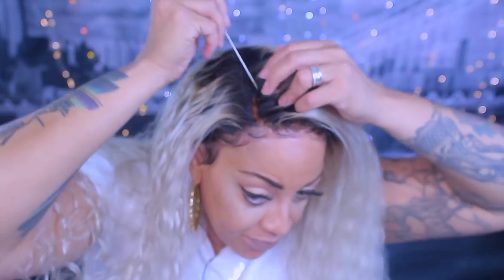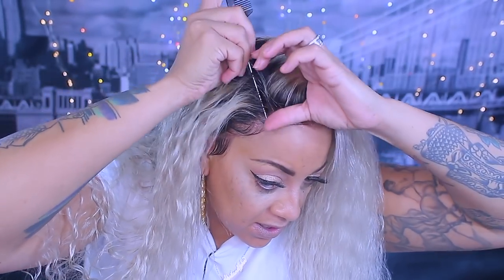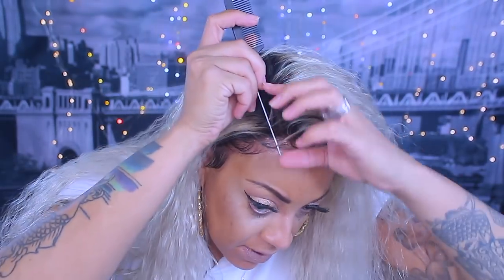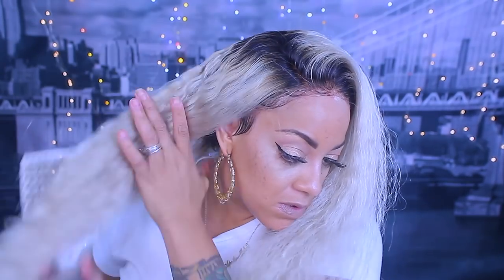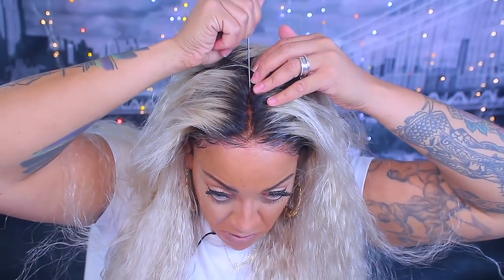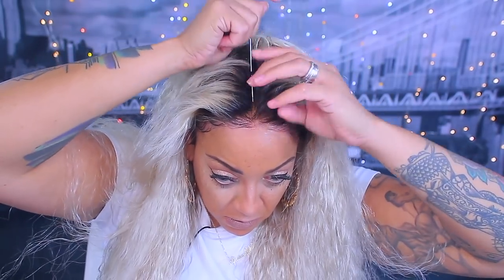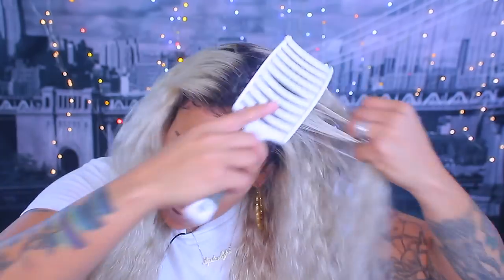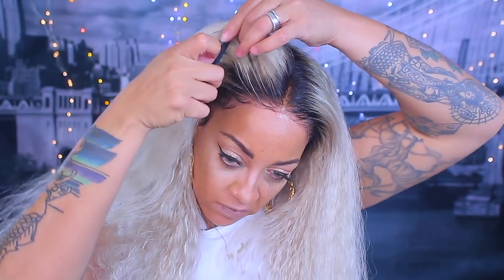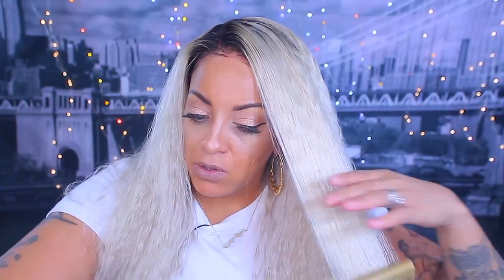It was supposed to be this wavy crimpy curly look — that's how it came to me — but I wasn't really feeling that because I only wear certain styles in certain colors. This platinum blonde I definitely wouldn't want to wear in that curly texture, it just wouldn't suit me. So I decided to style it — I'll brush it out real quick and decide where I want my part. I couldn't decide between side part or middle part. The knots look a little brassy — I forgot to use my purple shampoo on the wig cap.